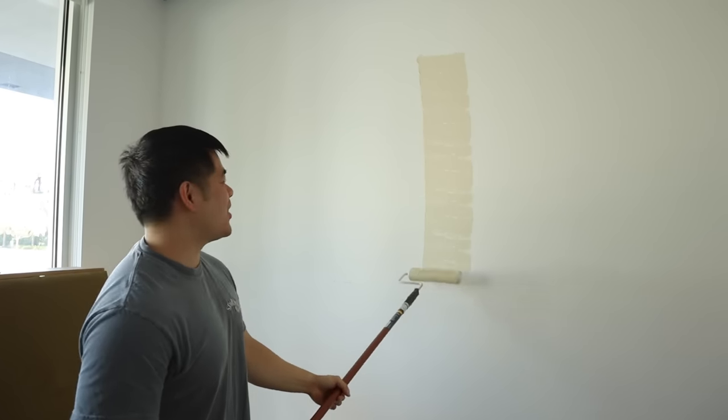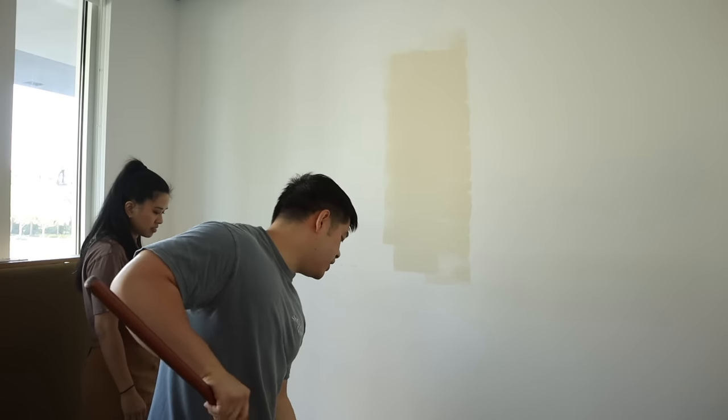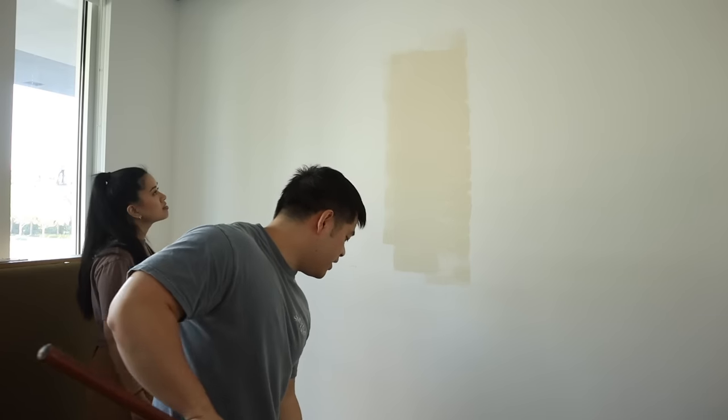First bit of paint — oh, there's no turning back! That's a good color. I already see the vision. Better than the beige, oh yeah.